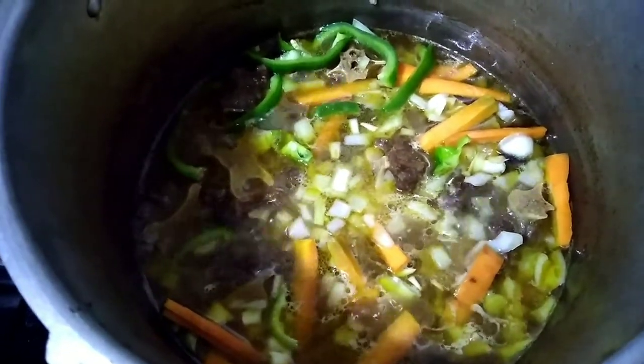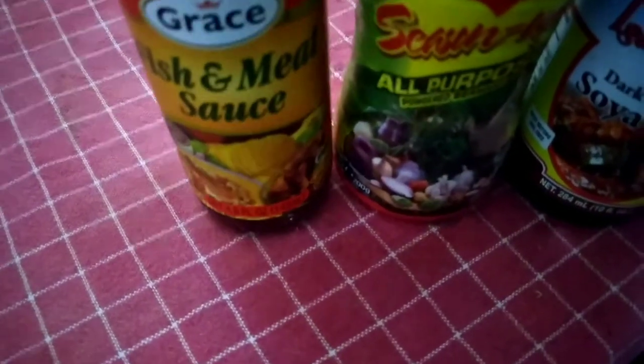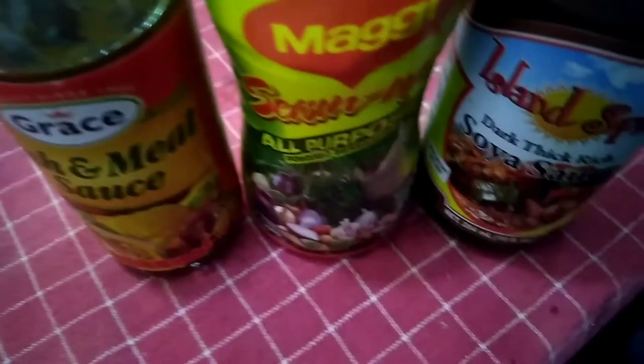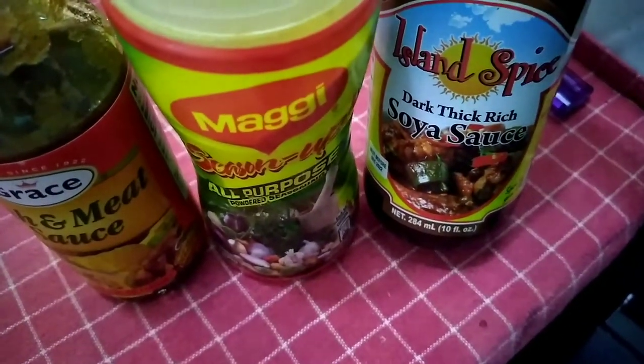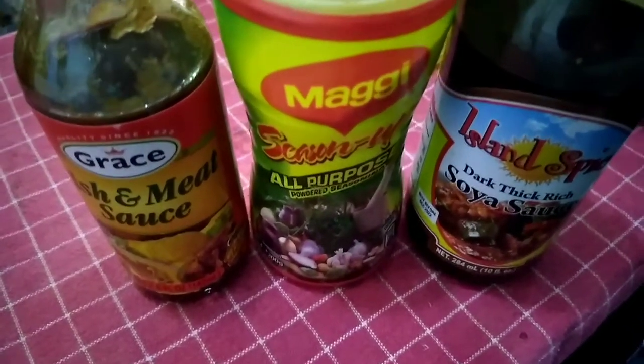I add onion, sweet pepper, carrot, and pepper. This is fish and meat sauce. Also adding all-purpose seasoning and island spice dark rich soy sauce. I'll be re-seasoning my gravy with a spoonful of each.